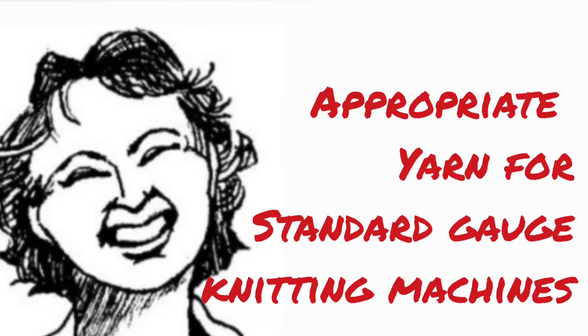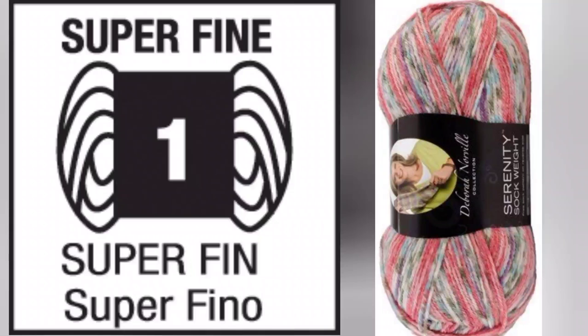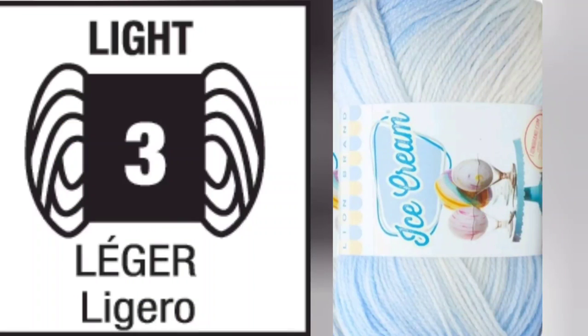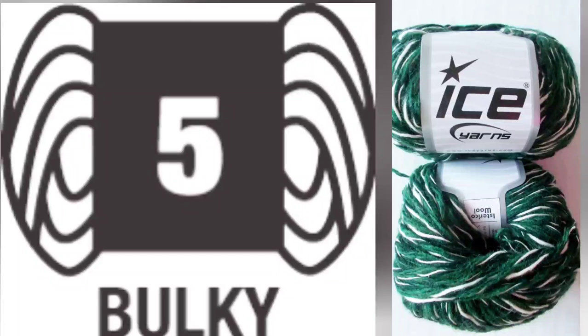This is one of three movies about choosing the correct yarn for success on your knitting machine. This one addresses standard gauge machines. The reason for these movies is that one of the most frequent questions I encounter is: my machine is clean, I believe it to be in good working order, I can cast on, but after two or three rows it jams and it won't go any farther. There are many possible reasons, but one of the very most common is that the knitter didn't really understand what would be the best yarn to use for her machine. First we will look at what I mean by standard gauge machines, so you'll know what we're trying to find yarns for.